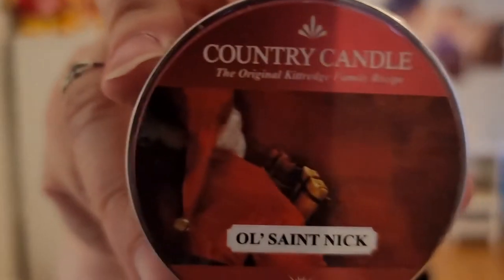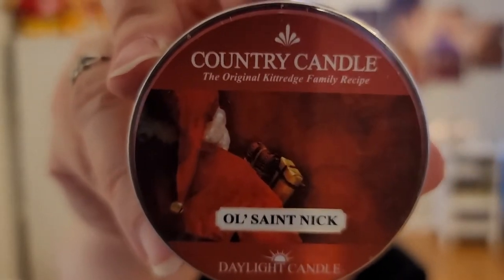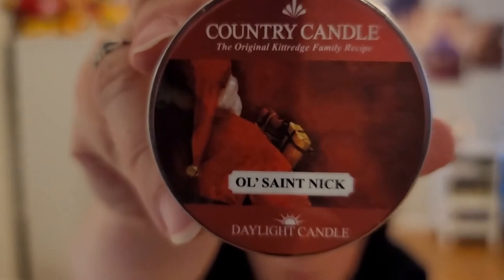These daylight candles are a good way to try out the wax — they're $3.50. Next is Country Candle Old Saint Nick. I love their labels. For me, that is one of the standout companies for their labels. This is really light. The scent notes are: top — sandalwood and vanilla; mid — cedar and citrus; base — vanilla and musk.